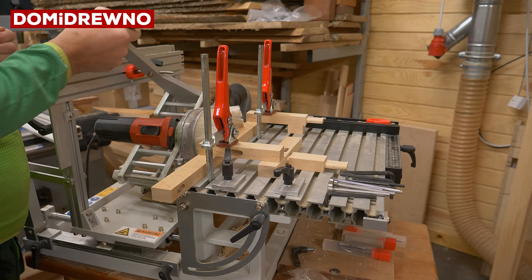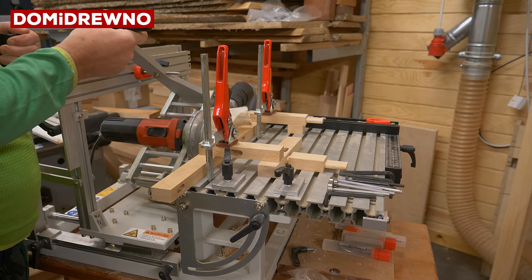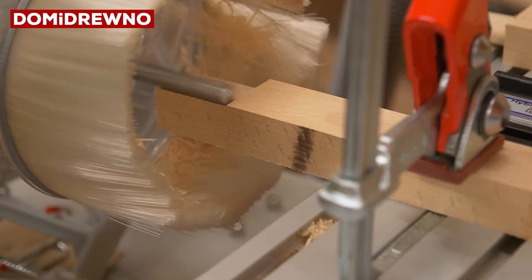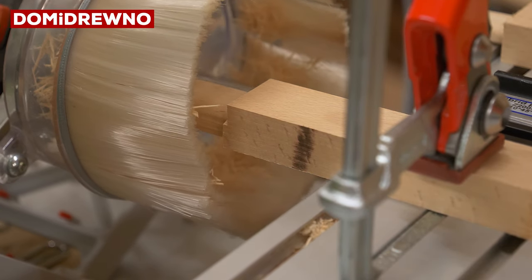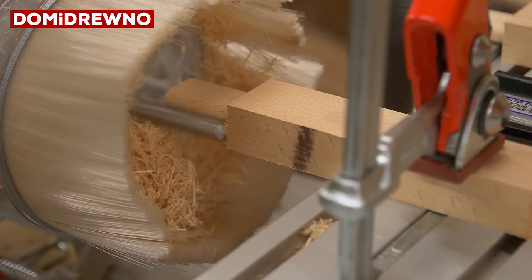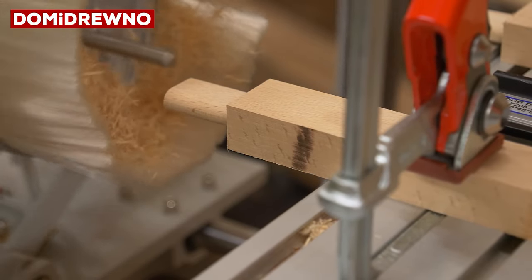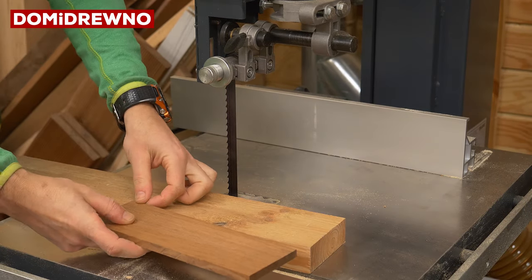Do you see the flying chips? No — it's because the dust extractor and the dust collector is really good. It's really accurate and the chips are flying straight into the hole inside. The bit I'm using here is made specially for the panta router. It's quite long — it's spiral, but it's really, really long. Or I should maybe say extended version.